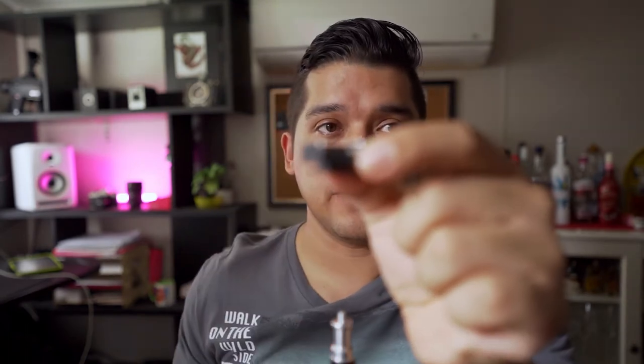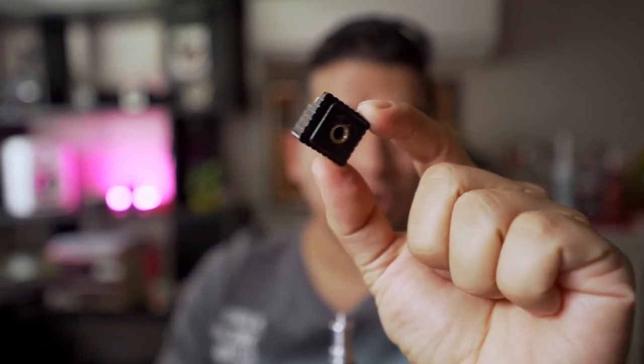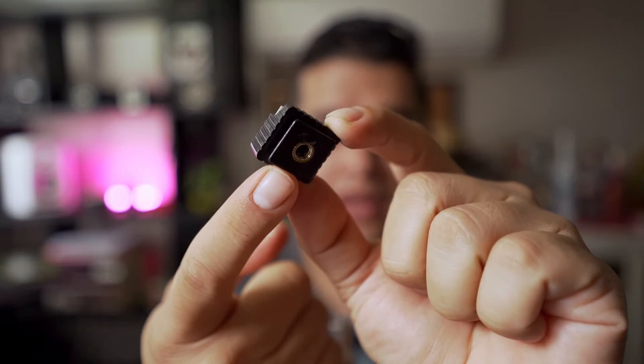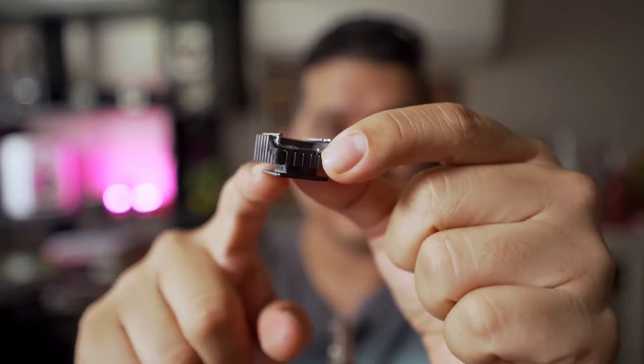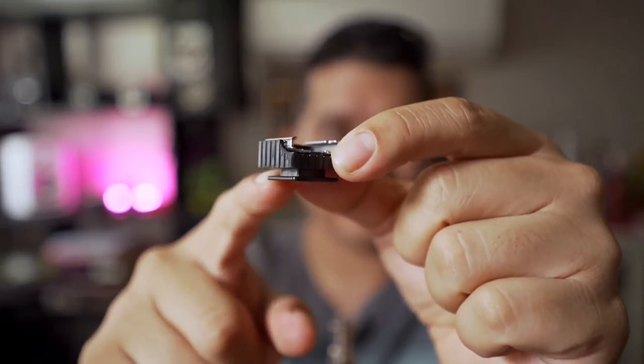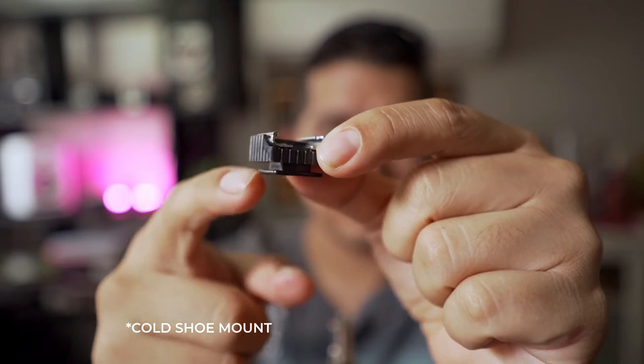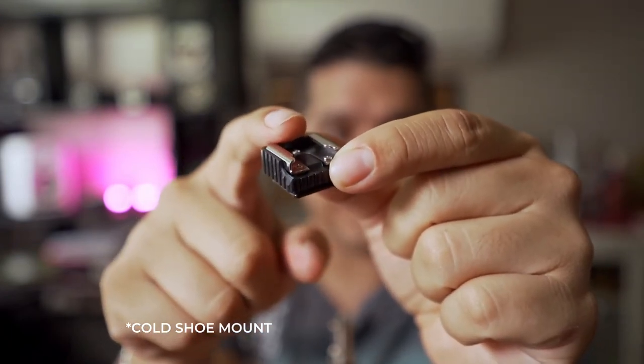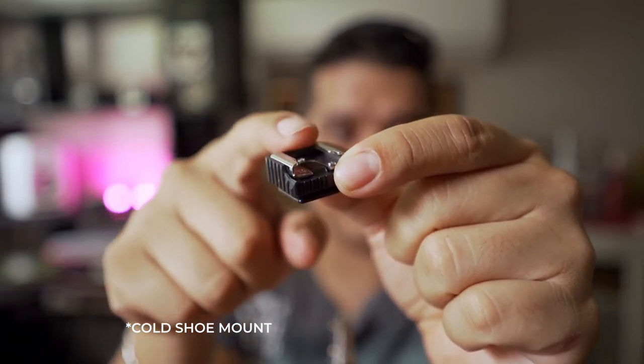I'm also going to put the names of the parts that I'm using in the description, so you can just search them on eBay or Amazon, wherever you are. This is the first part that I've got — I'm going to show it to you here up close. So here it actually has a quarter inch screw hole, and this is pretty much like a cold shoe adapter, and here at the top it has another cold shoe adapter, just to put something in.